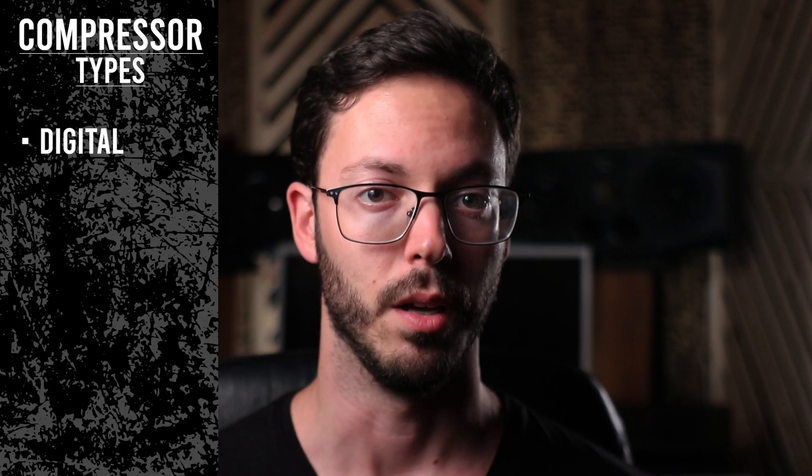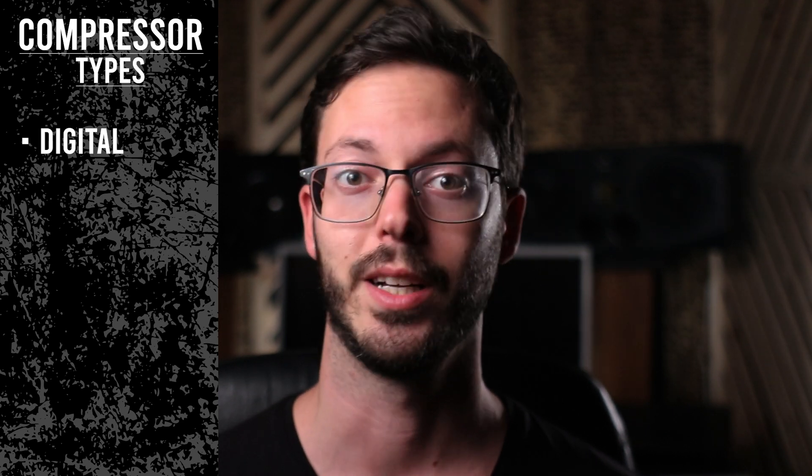The last thing to get familiar with before we sum up the compression topic is the various types of compressors. Since some are not as intuitive as others, I will show and explain how to use a few and hopefully save you some confusion when you encounter them yourself. Digital compressors can usually be fully tweaked and they are also very clean, making them a good tool for anything practically.